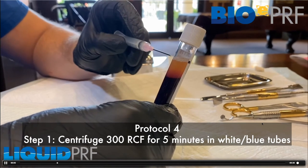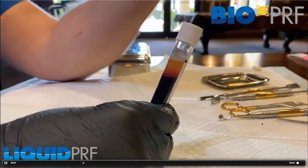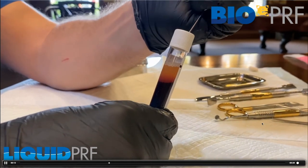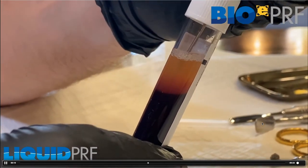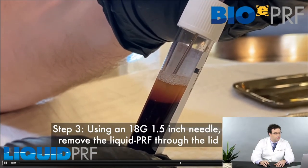You can see the buffy coat zone — that's where the cells are. In this video, you're going to pop through the lid. Once you're through the lid, you collect the liquid. You draw up the liquid, and when the liquid is drawn, we can use that.